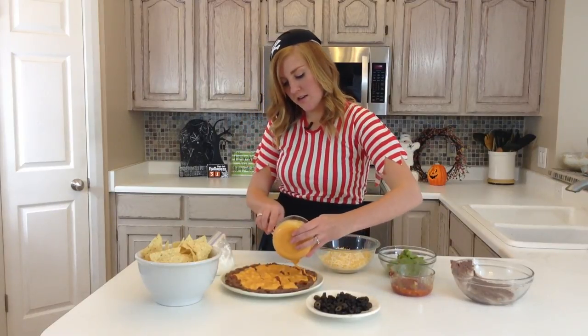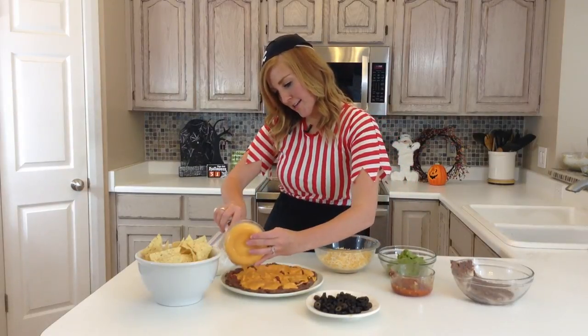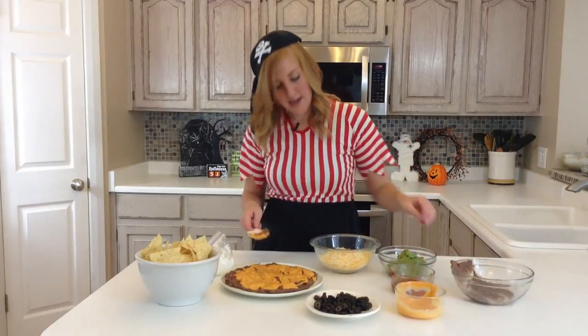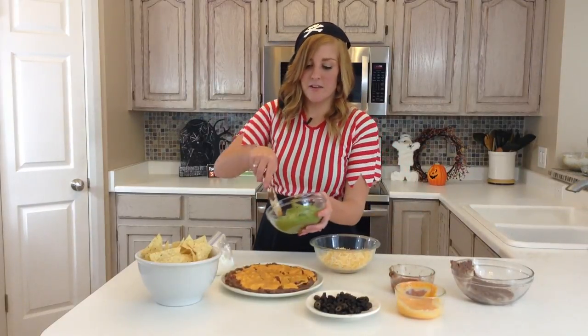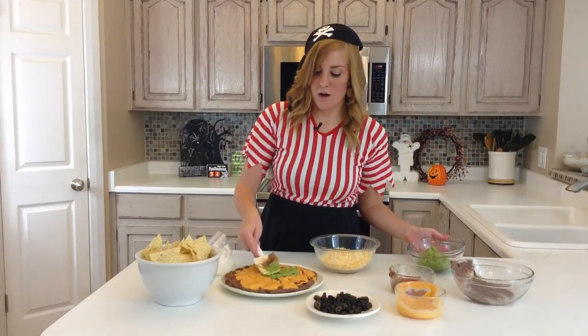Make sure we get the edges here. Don't want to leave anybody out. Then you're going to want to cover the top with your guacamole.